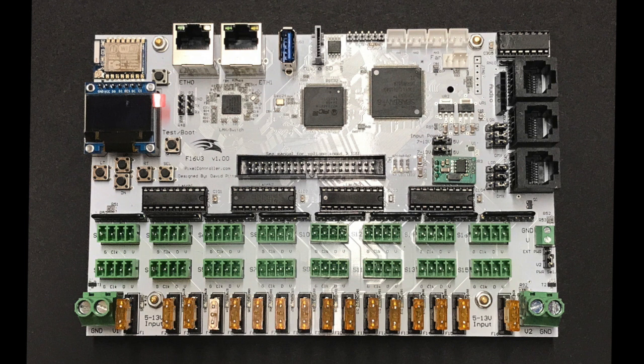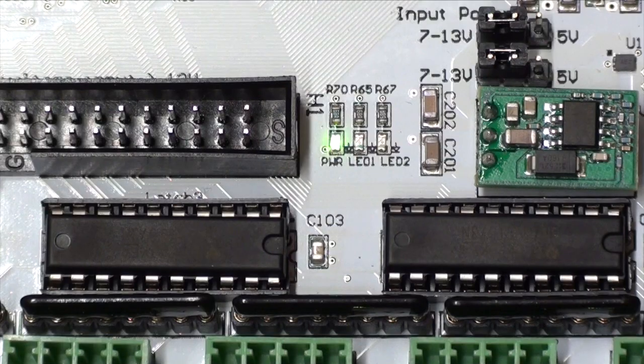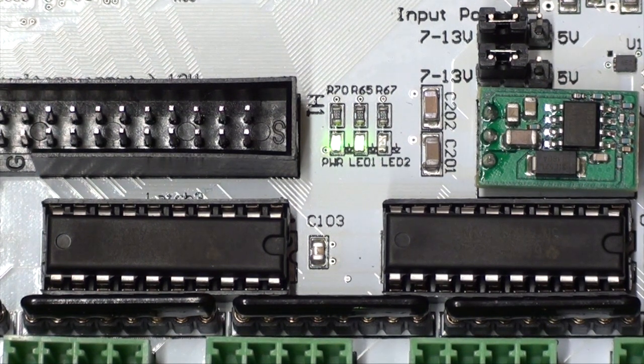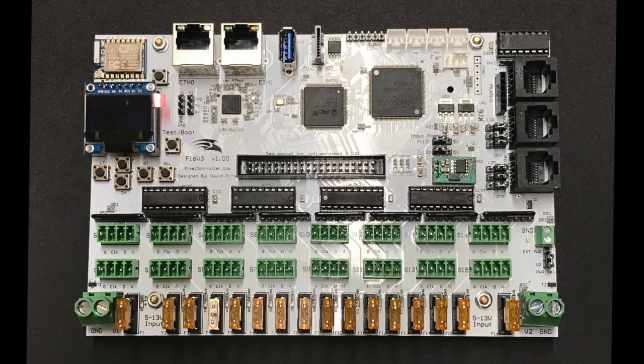The ribbon cable will power the expansion boards themselves, but a separate power supply is needed to power the pixels connected to the expansion boards. Only use the new white expansion boards with the F16 V3 — if you use the older red or blue boards, you might damage the controller. There are three LED status indicators just to the right of the 40-pin expansion connector. The left LED is the power status indicator and will be green when power is applied. The center LED (LED1) will be solid green when in run mode, and the right LED (LED2) will be solid green when in test mode. LED1 and LED2 will flash green when resetting or updating the firmware.